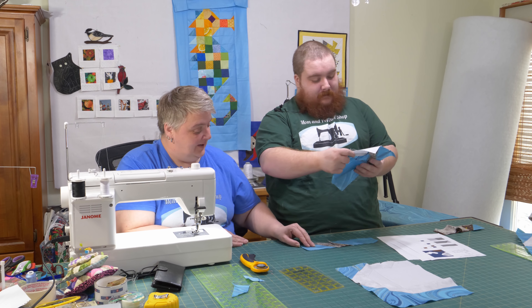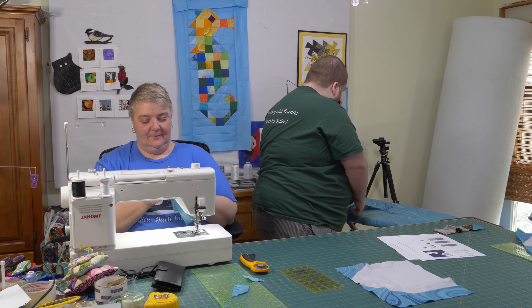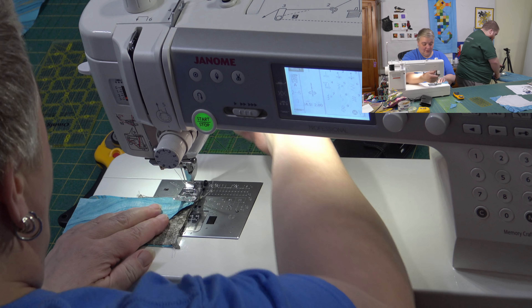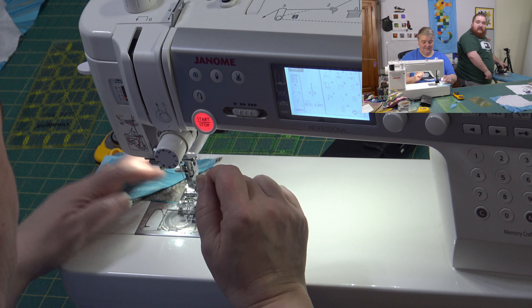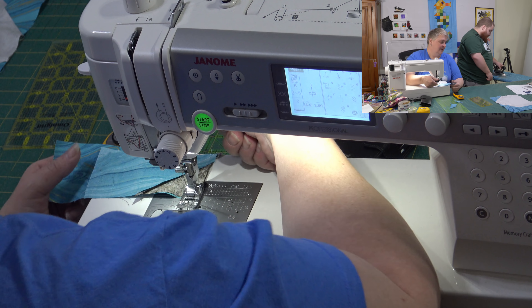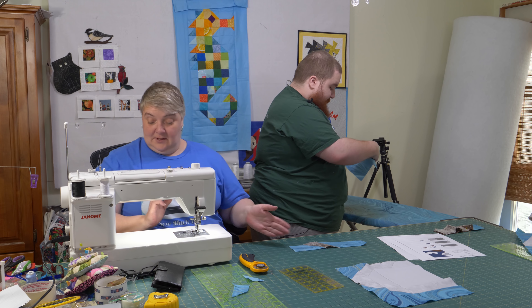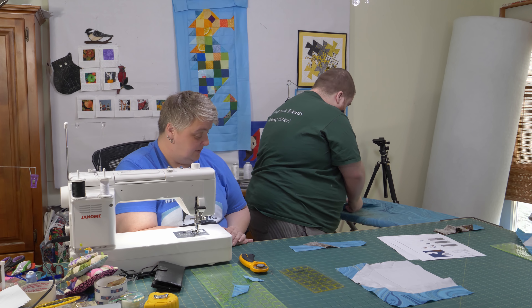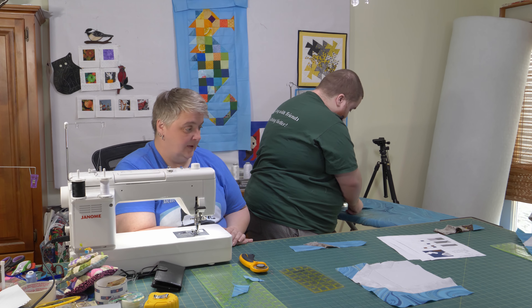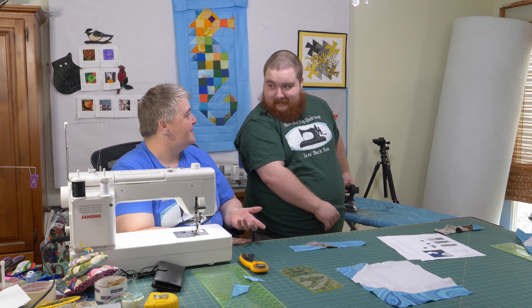Yeah, I am. Okay. I'll sew these two together. There are mistakes and then there are little bits of character — and I feel like that falls under character. It's your project, I'm letting you approve. But if you wanted me to fix it, I would definitely fix it. That's just a smidgen — no worries.